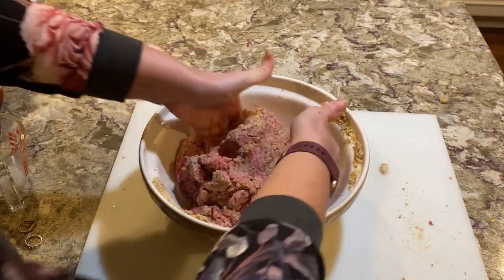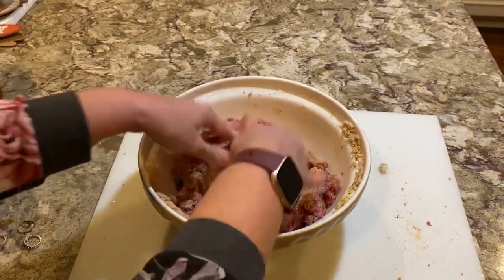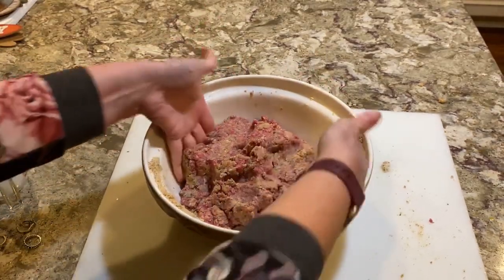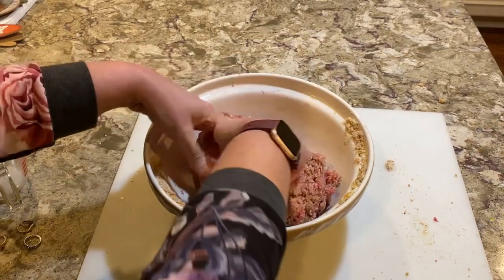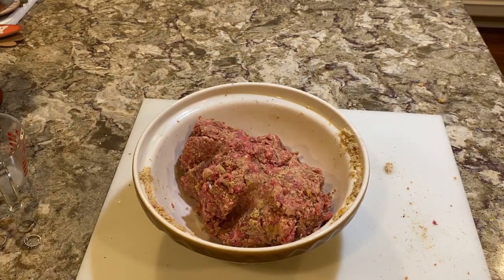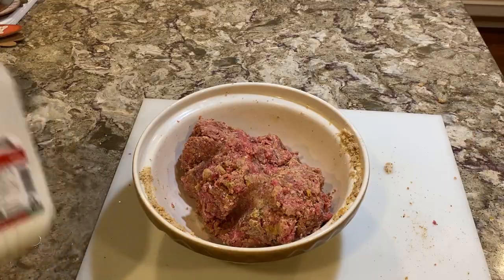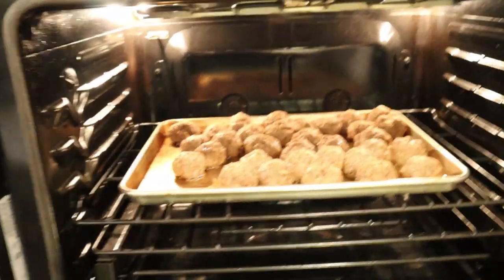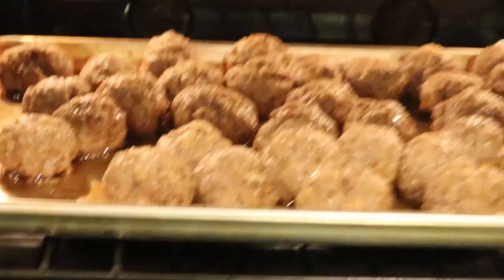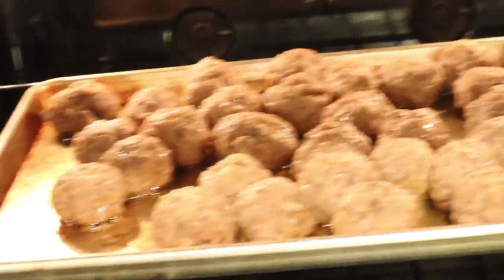My father would always make some plain for me that I would eat right as they were being fried, and then some in the tomato sauce. As I got older, I loved them in the tomato sauce — I would still eat a dry one, but I loved them in the tomato sauce. I have my Ethan who only eats them dry. I'm going to put them in the oven, and I'm going to add a little more milk to this. They're a little bit bigger, not so uniform, but I'm baking them in the oven.